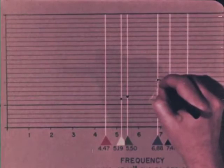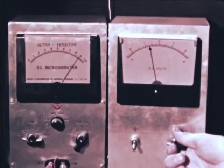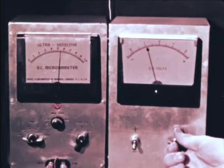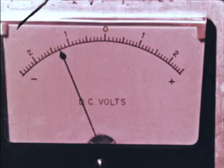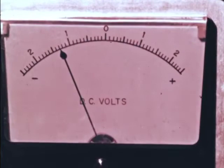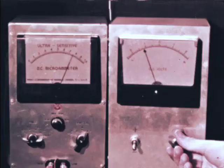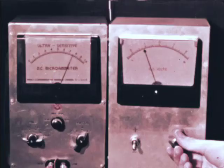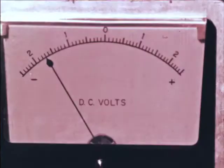Now let's go to an even higher frequency in the mercury spectrum, into the violet. We get 1.3 volts as a cutoff potential. For the ultraviolet, we get an even higher retarding potential necessary to stop the photocurrent.